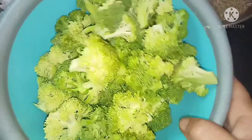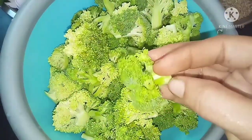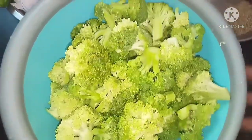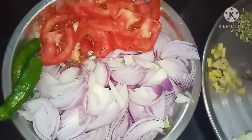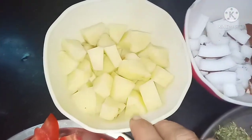We will wash the food. We will start a healthy recipe with the egg.